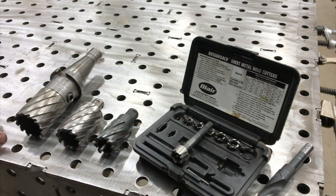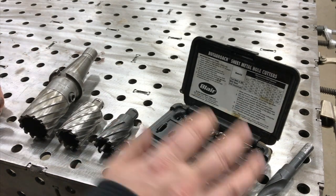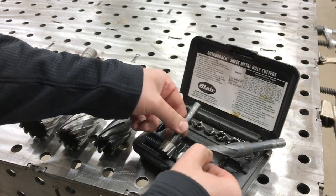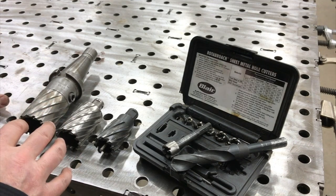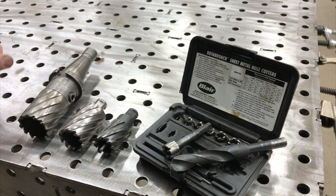We're going to be showing the process of an annular cutter and how to run that properly in a mill. Then we're going to be doing a comparison of a small three-quarter inch annular cutter and a three-quarter inch twist drill, and compare the speed of using one versus the other. We'll try to compare the accuracy of the holes as well.